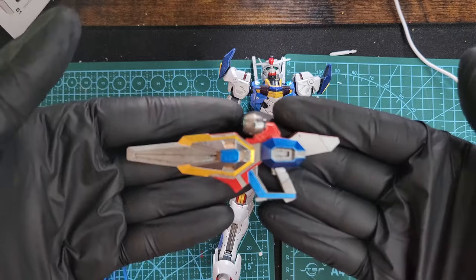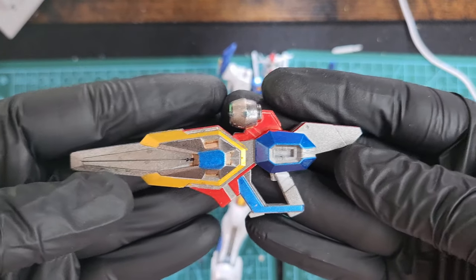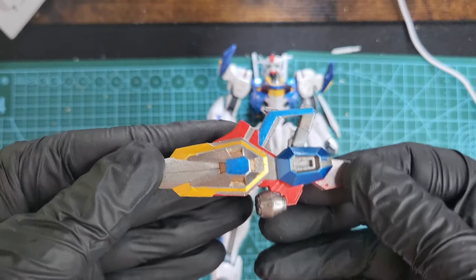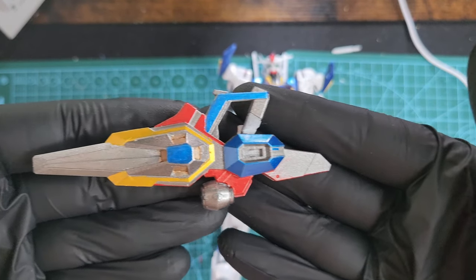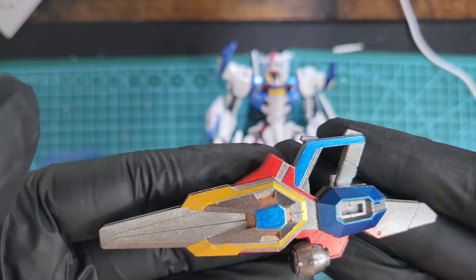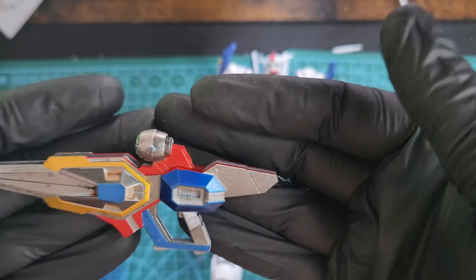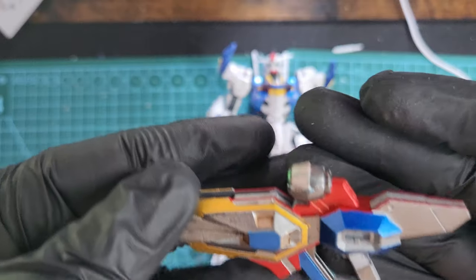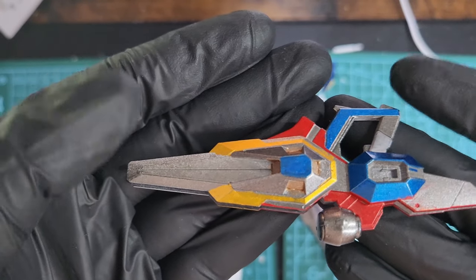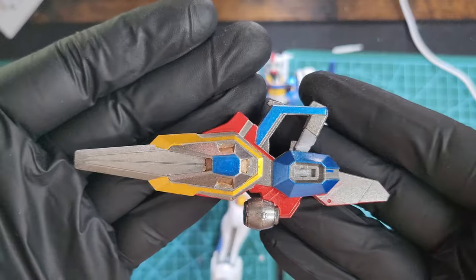This is the gun. The gun was all gray, but I painted it silver and gave it the blue, red, and yellow that the kit has to match the colors of the kit a little bit. I think it came up nice — I need to clean some red on the sides, but it's okay. It's better than the original, that's for sure.